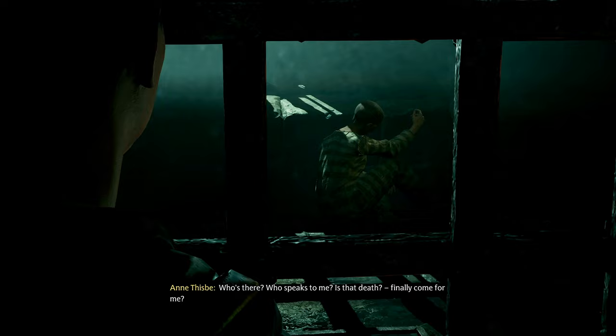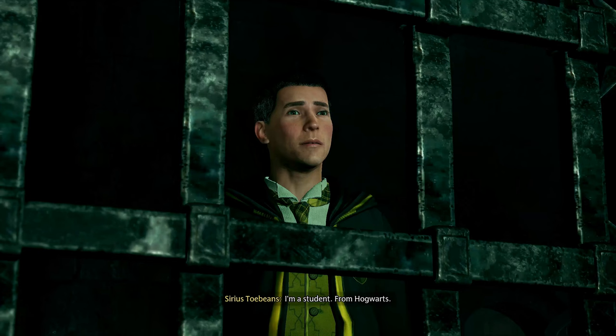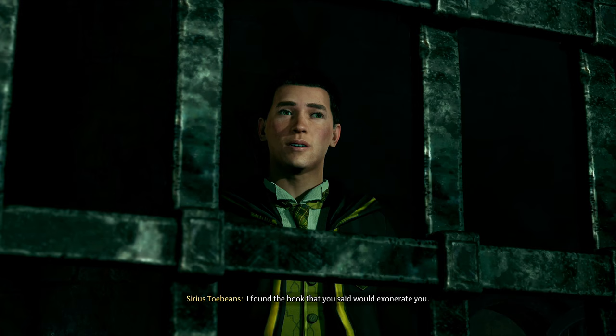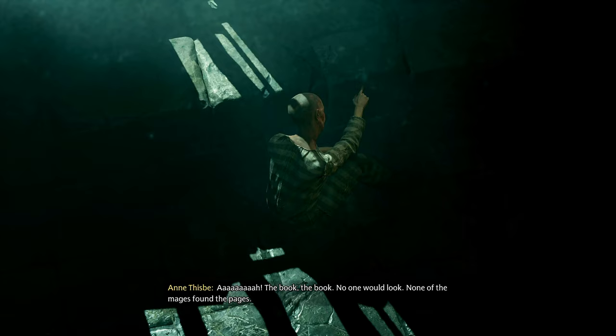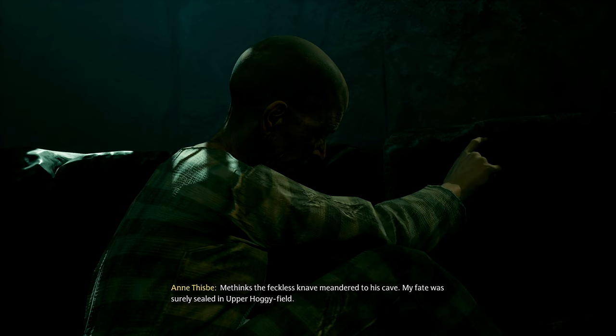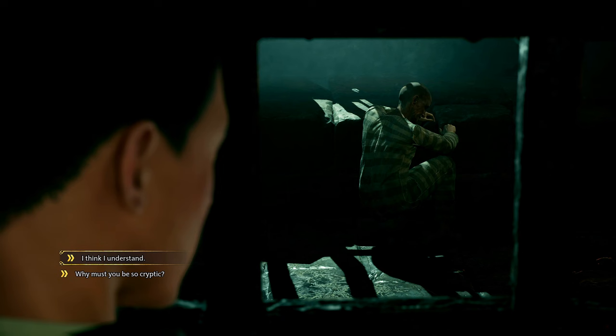'Who's there? Who speaks to me? Is that death?' Oh my — is this undead? Like Dark Souls One — she's gone hollow, like the beginning of Dark Souls.